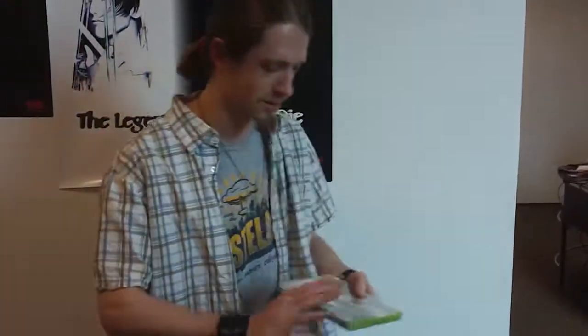Hey, this is Doug from Game Shampoo, and today we are going to unbox Metal Gear Rising Revengeance, the game and the Collector's Edition Guide.